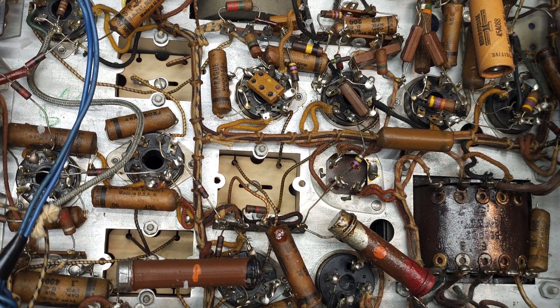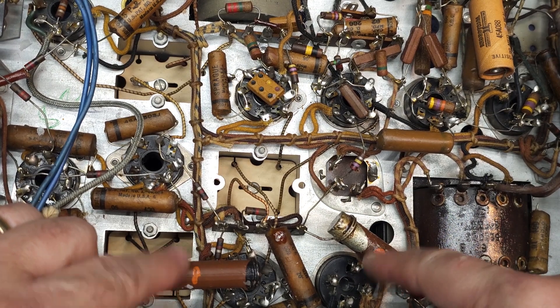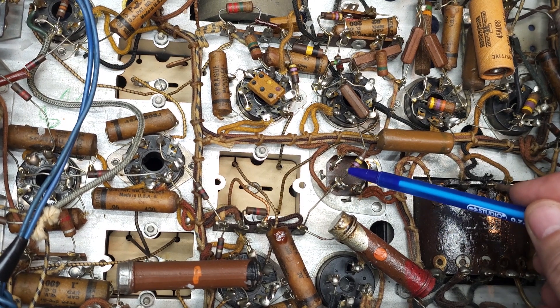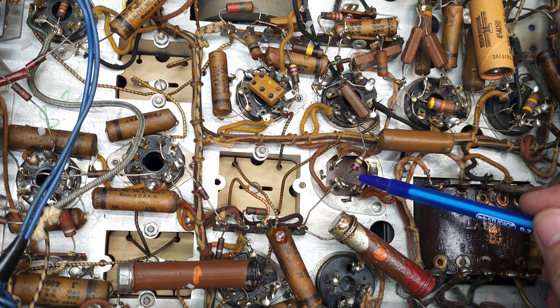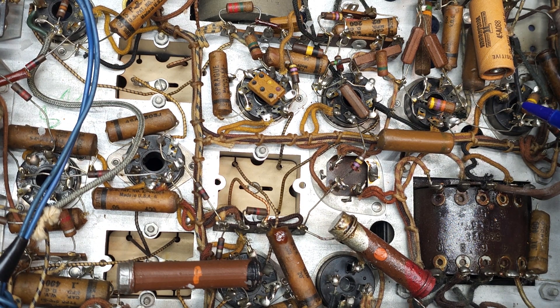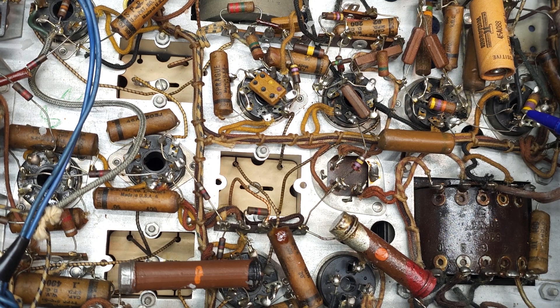Here we are looking at the underside of the chassis. These are the two big power resistors that we're going to check. And this here is that aluminum filter can we're going to remove. Up here is the other electrolytic capacitor attached to the base of the audio tube that we're also going to address in this section of the restoration process. Let me get a better zoom on the bottom of the filter cap and I'll explain how I'm going to remove it.